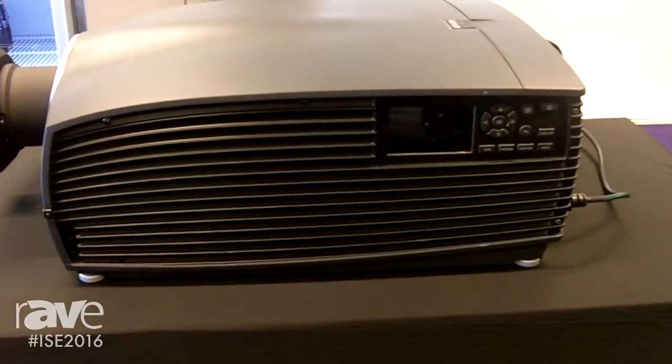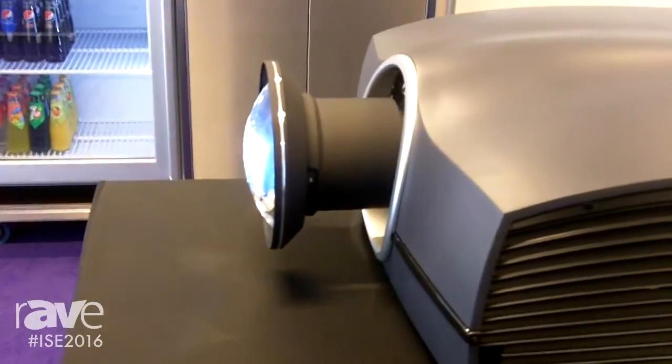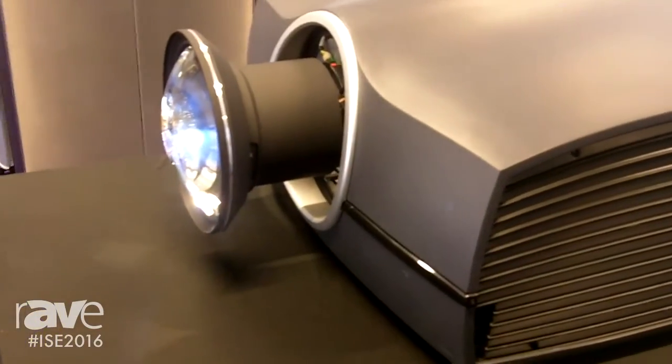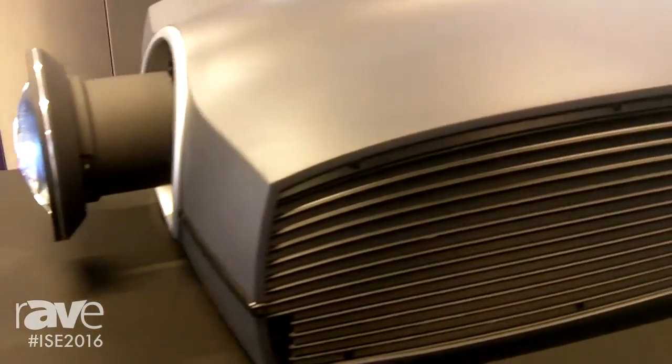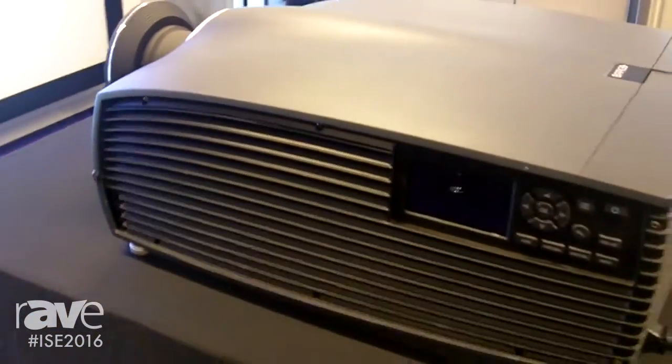Also we have the F90W13. These are 4K resolution and wide UXGA resolution projectors with up to 13,000 lumens brightness and up to 40,000 hours in operational lifetime.